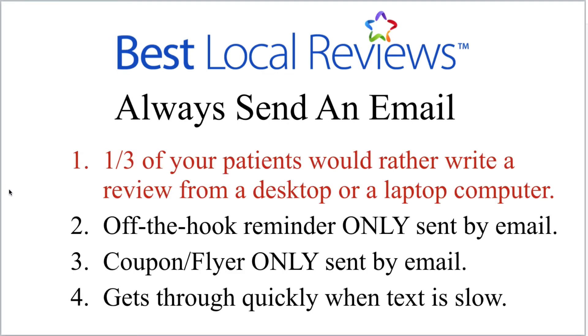There are four reasons why you always want to send the request by email. Now you can send it by text too, but you're always going to send it by email. Here's the first reason: one third of your patients would rather write a review from a desktop or laptop computer. If you don't send them an email, you're taking away the opportunity for them to use a keyboard to write the review. Literally one third of them would rather write it on a desktop.